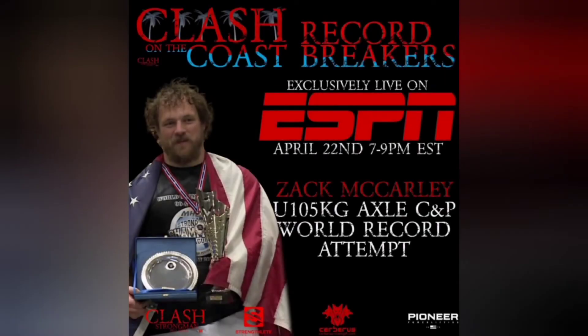That's about all I have for you guys today. The axle clean and press world record attempt is going to be taking place on ESPN on April 22nd, 7 to 9 p.m. Eastern Standard Time — that's 4 to 6 p.m. West Coast Time. And if you haven't seen it already, check out the Basics of Strongman playlist.